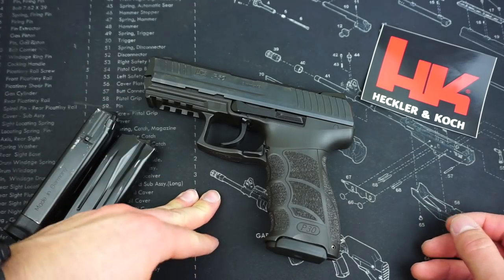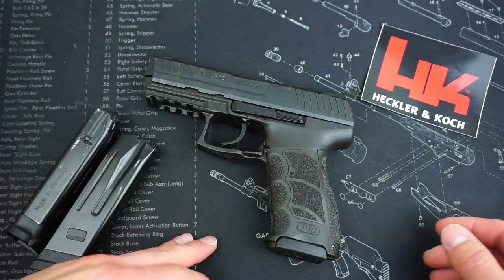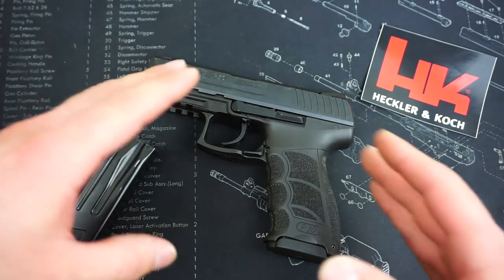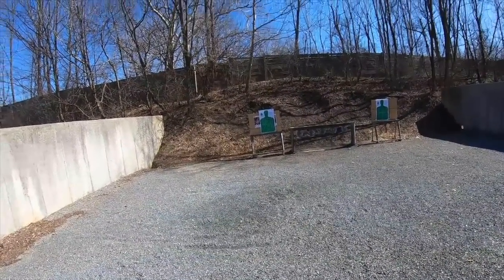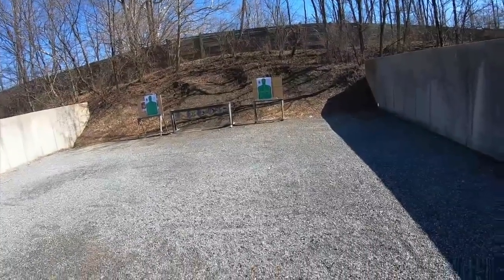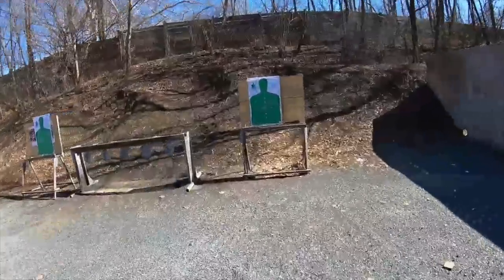If you're not familiar with the LEM trigger, this is a LEM model. I do have an entire video just about the LEM trigger that I'll put in a card in the right-hand corner. The V1 model does signify that it is a LEM — you can notice that by the little bobbed hammer in the back. It also does not have any form of a decocker, because the LEM trigger does not need it.